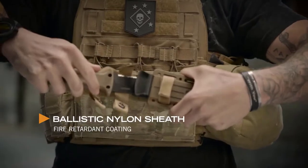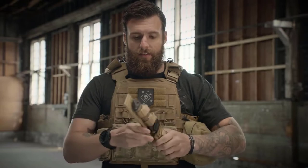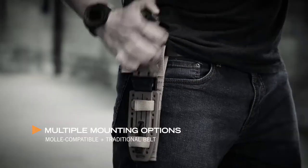I'll tell you what, if this is coming at you, you're in trouble. It wouldn't be right to have a heavy duty knife without a heavy duty sheath. This sheath right here has MOLLE attachments for your vest, belt loops to put on your belt.